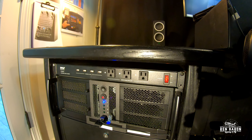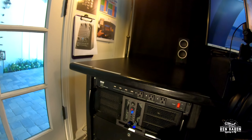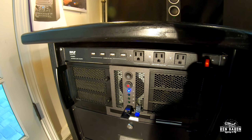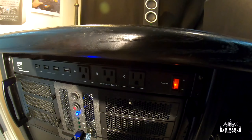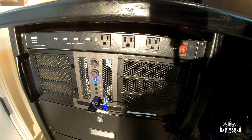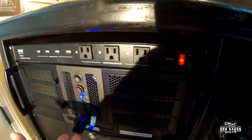It just does everything I could hope that it would do. One of the things I love about this rack-mounted PC is that I can put my USB cables right in the front here. I don't have to reach around back — it makes it very easy on the front end.